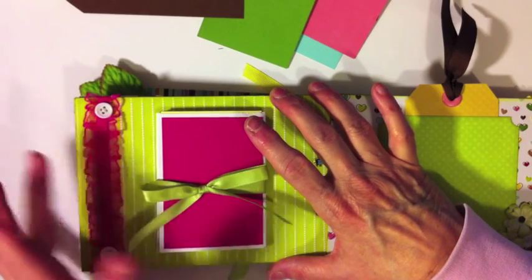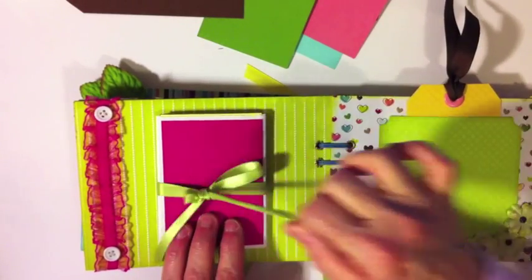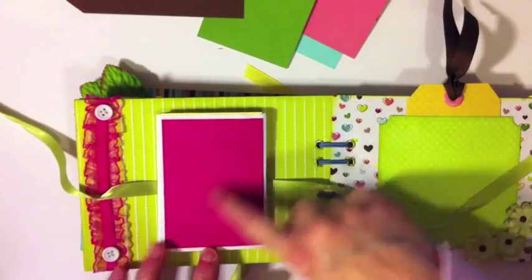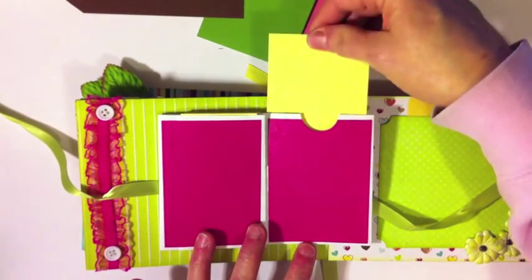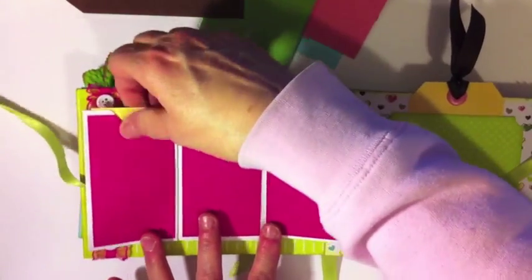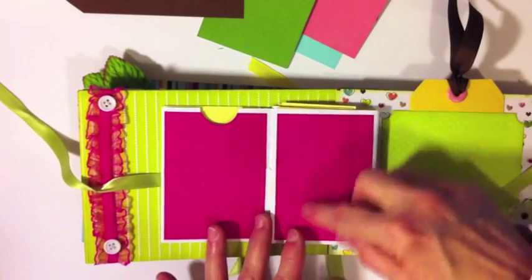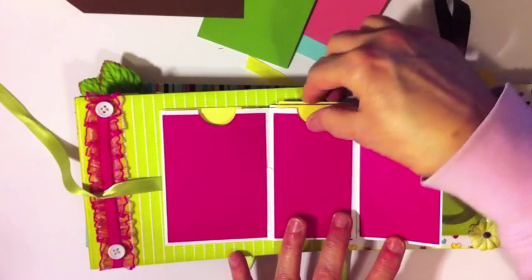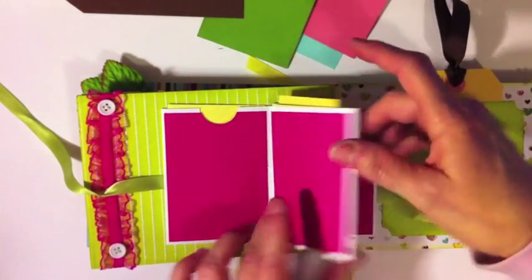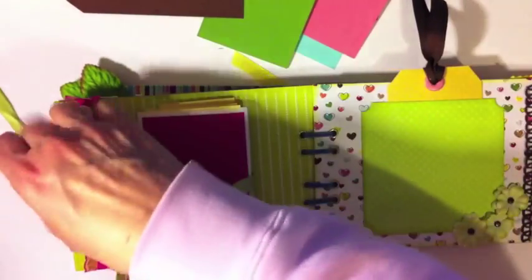This is a multi-pocket tag holder — lots of real estate for photos. You can put a photo here, and there are little plain tags inside. It closes like this and opens this way — photo here, tags and tags, another photo, then a tag. It flips back and opens the other way for more photos and tags, then ties back closed.